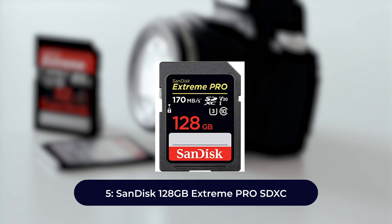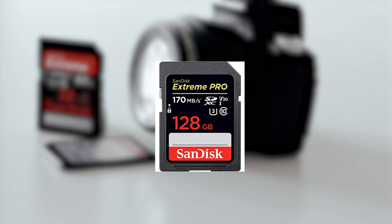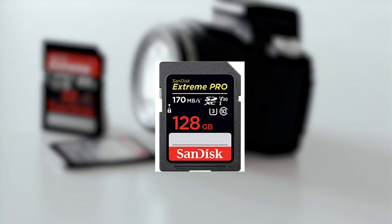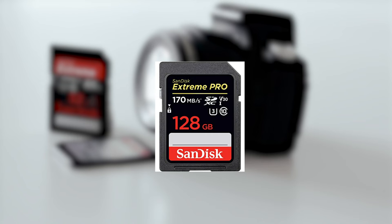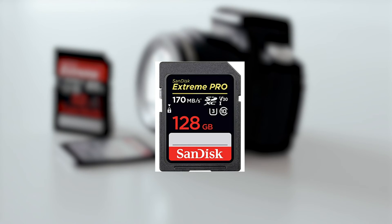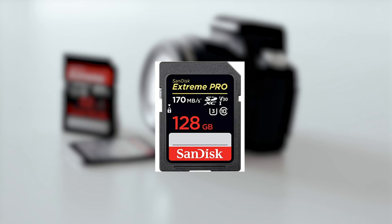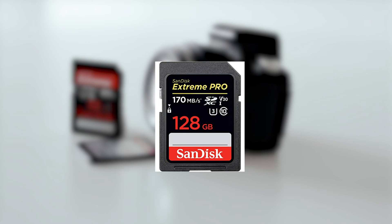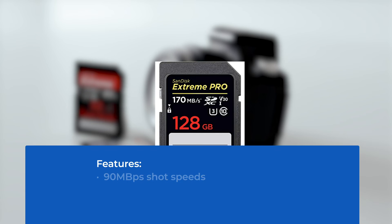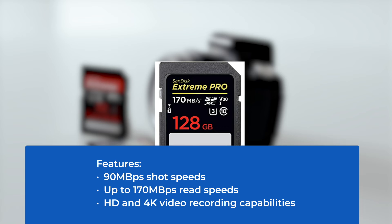Number five: SanDisk 128 gigabytes Extreme Pro SDXC. This is the best bang-for-your-buck SD card purchase. Anyone who loves to create and capture HD or 4K videos might find this card to be a good option. Its fast transfer speeds make editing and sharing easy. One of the most robust cards in the segment — shockproof, waterproof, X-ray proof, and temperature proof. Features: 90 megabytes per second shot speeds, up to 170 megabytes per second read speeds, and HD and 4K video recording capabilities.